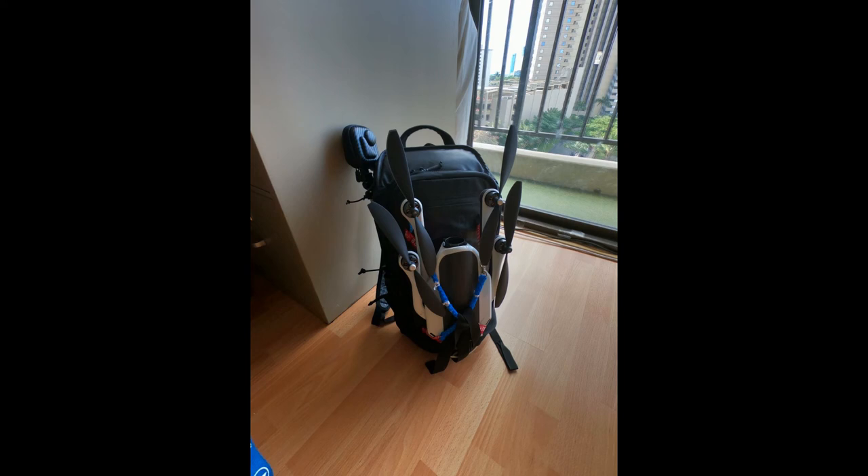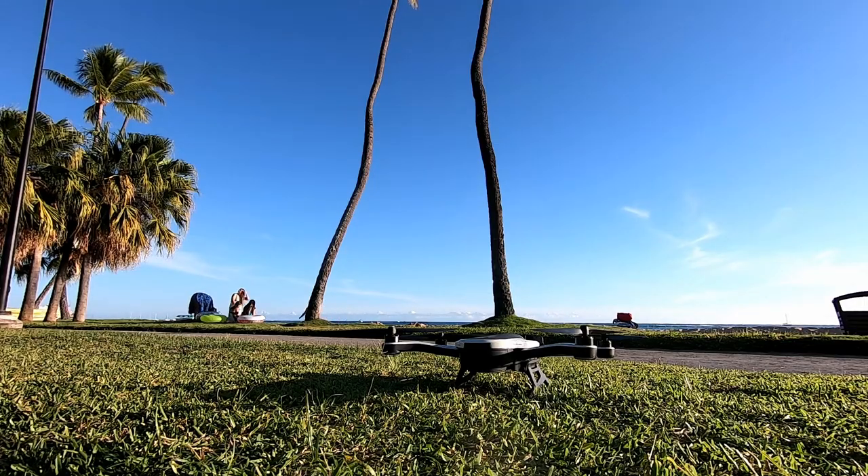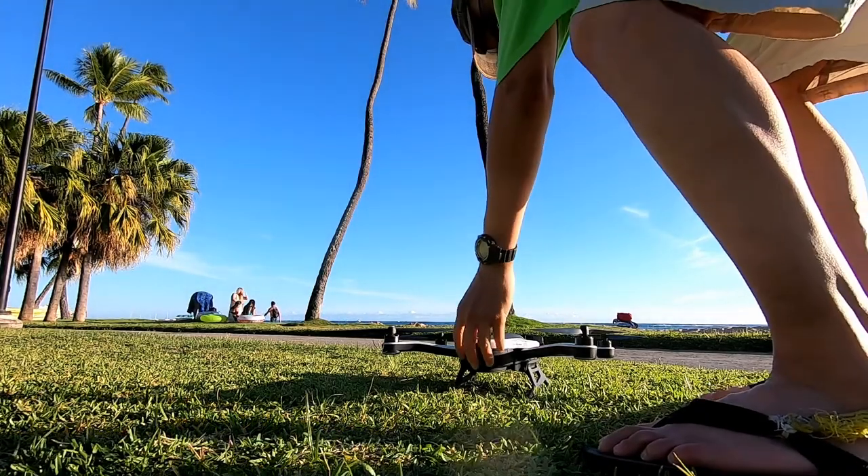The Seeker Pack has been around since 2017 and it's a very popular product from GoPro. Its main purpose at the time was a camera bag, and it was about 14 liters. Since then, there have been several iterations of the Seeker Pack. The next iteration was the second generation Seeker Pack, which was 18 liters. And now there's the GoPro Backpack Day Tripper.